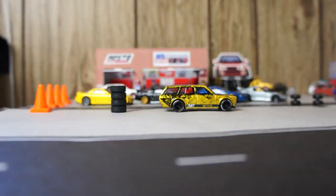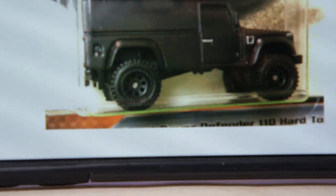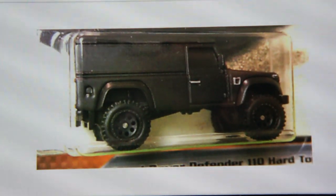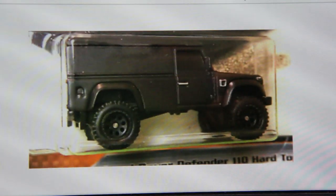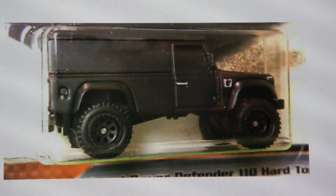Solo compre una de esas piezas, no compre dos. Pero hubiera comprado dos para enseñarles como se ve. En fin, so this is how it looks like. Así es como se veía originalmente.